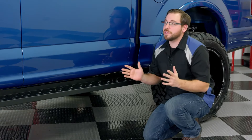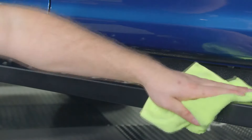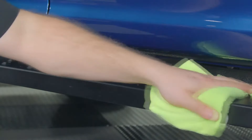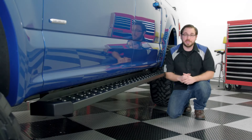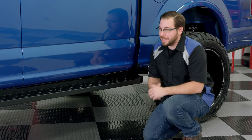To wrap things up, not only do these STX 600 running boards look great from all angles and perform the job you need them to, they're built to handle serious abuse and provide years of service, but they are also covered under a three-year warranty if you do run into any issues.